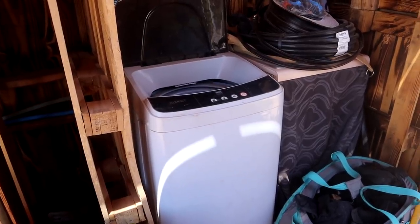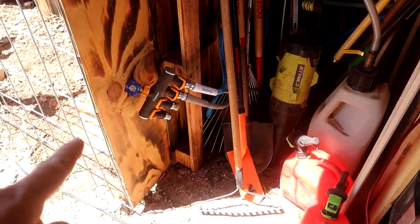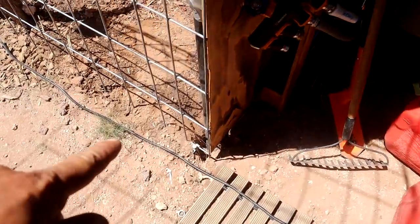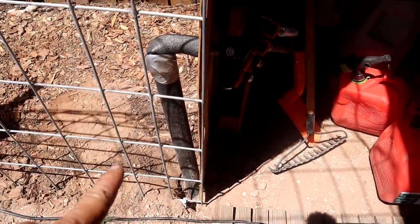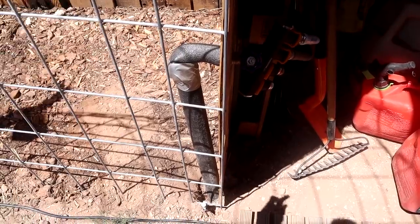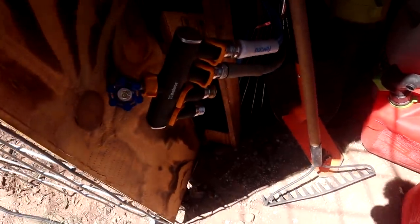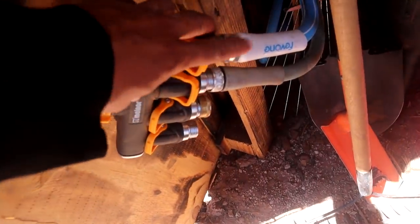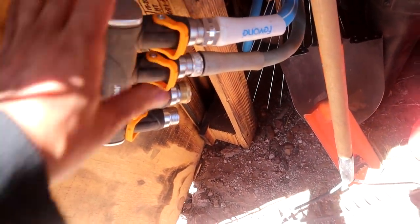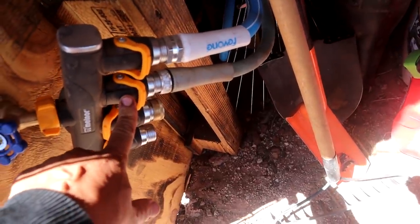Jeff's finishing the fence by burning it off just to protect the wood. The shower is working again and so is the laundry facility. And here is where everything is connected to.